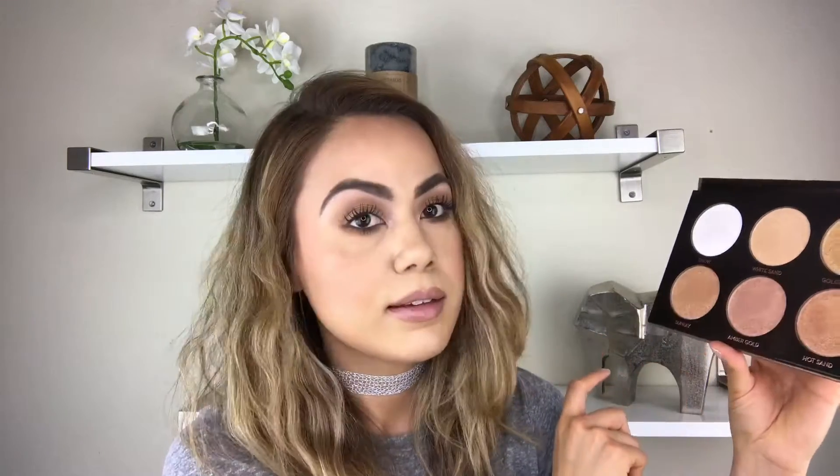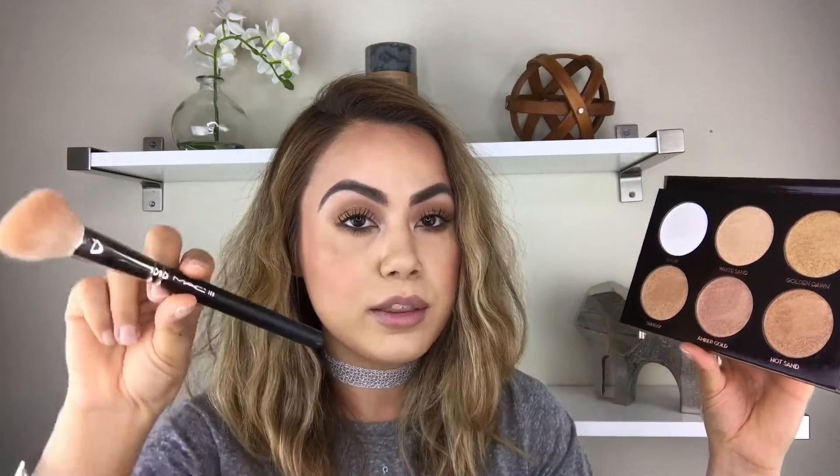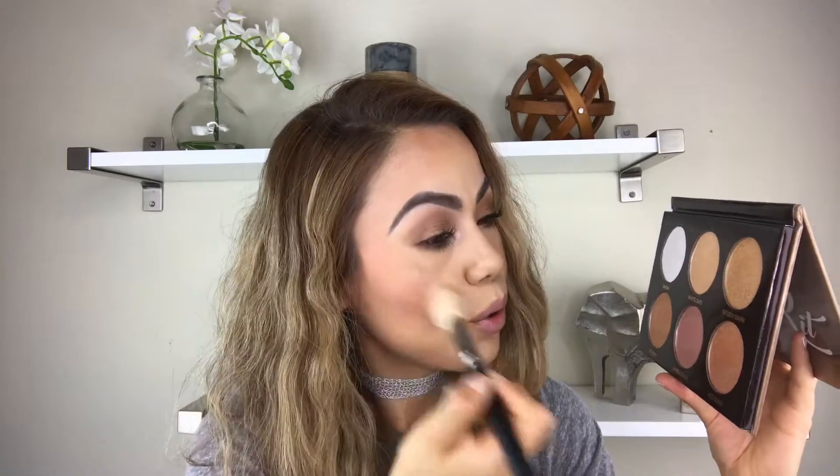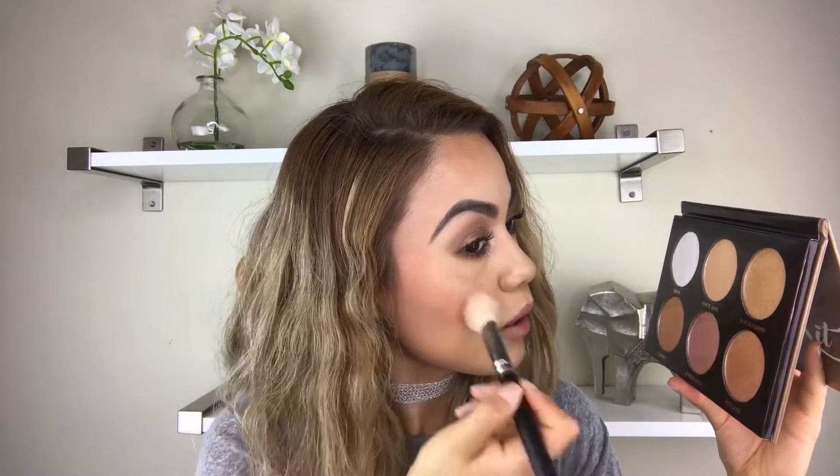I'm going to pick two colors to apply on my face — I'm going to try White Sand and Sunray. I'll use my MAC 138 brush, go in with White Sand, and apply it on my cheek area.